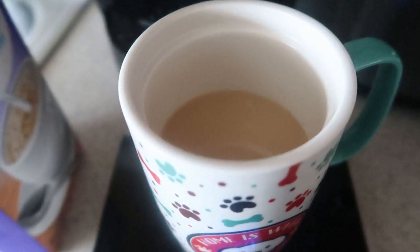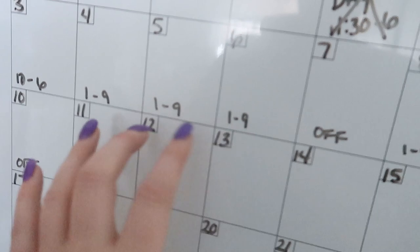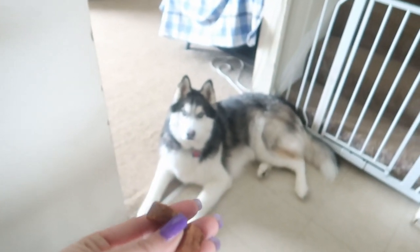I got this new rug from Dollar General — it's so cute, I got two of them. I did the dishes, changed the trash, and did all of Cory's chores because today he's at work. This is his second day — his first day was Thursday, then he had Friday and Saturday off, and today is Sunday. He works the next four days, then he's off, then works two more days.